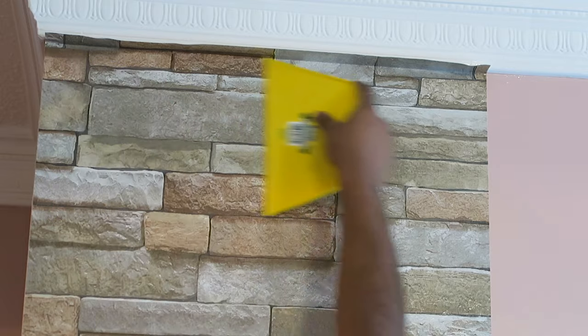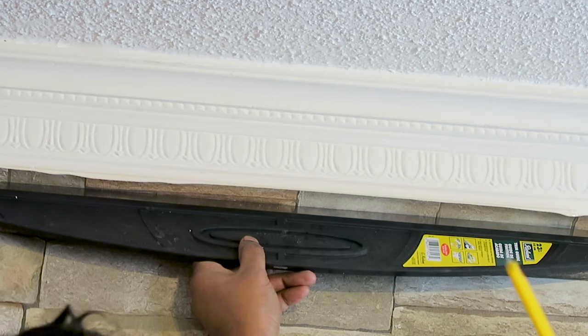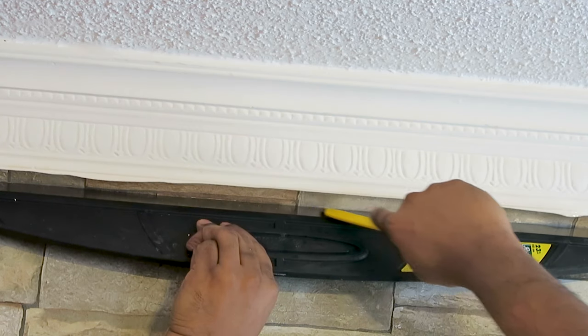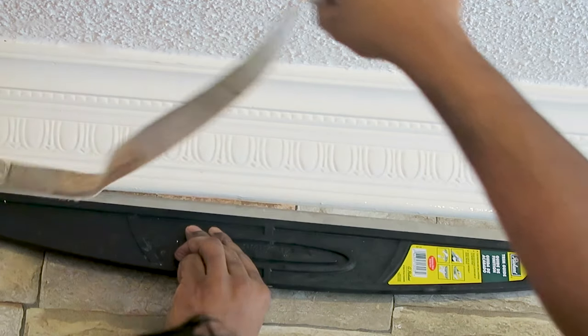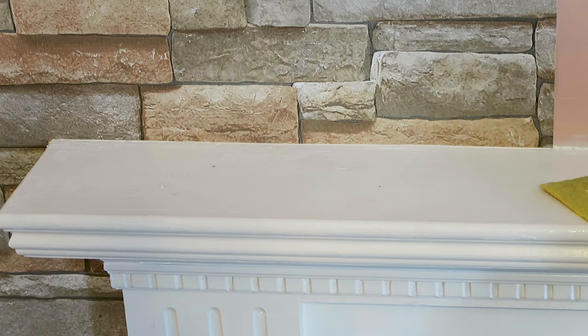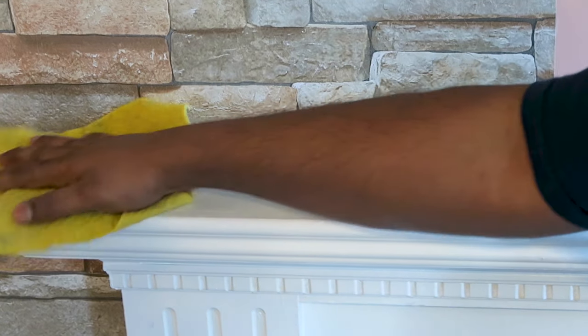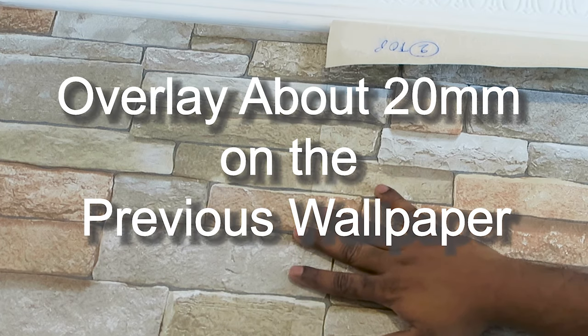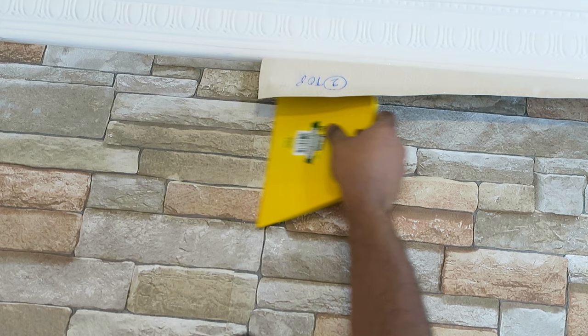With a smoother tool, smooth the wallpaper down. Don't press too hard, otherwise the adhesive will come out — just smooth lightly. Then use the trim guide and a sharp utility knife to remove the excess wallpaper. After cutting, remove any glue with a cloth. Match the pattern with the previous piece and overlay the wallpaper about 20mm over the previous one, then smooth it with the smoother tool.